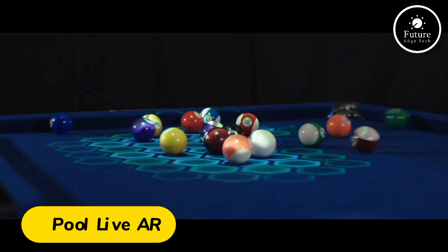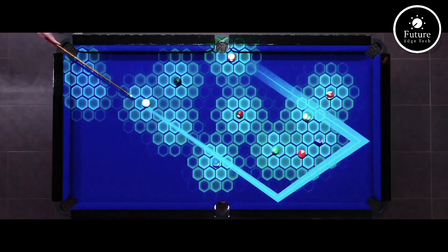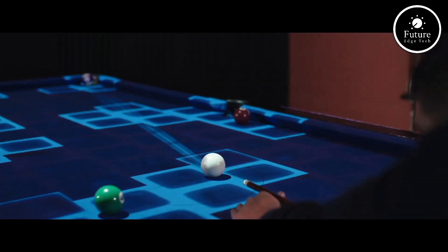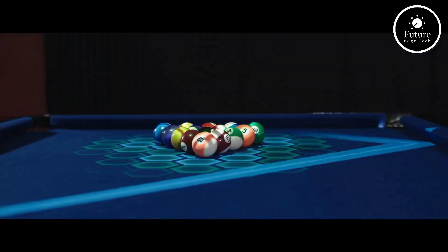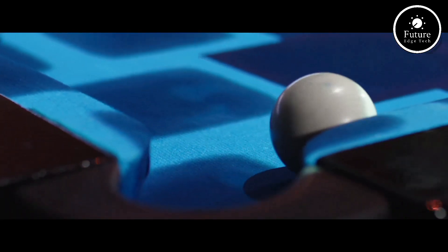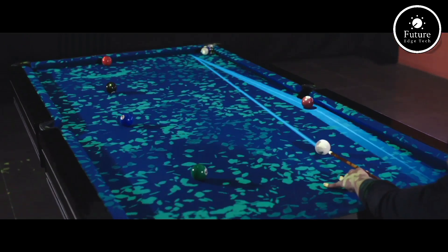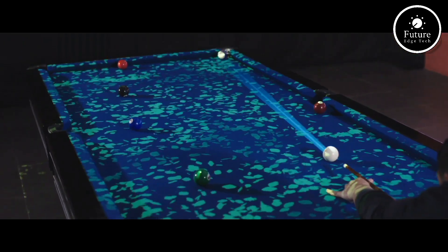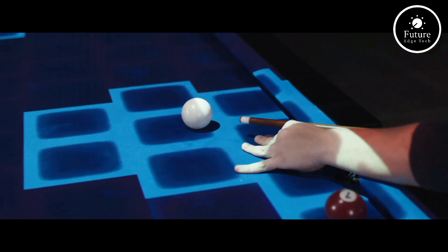Step into the future of billiards with PoolLiveAR, the ultimate augmented reality system designed to revolutionize the way you play pool. Forget traditional guesswork. PoolLiveAR uses a high-definition camera and a state-of-the-art projection system to track the movements of the cue ball, other balls, and even your cue stick in real-time.